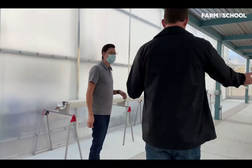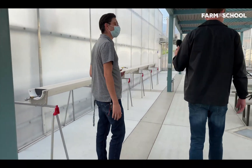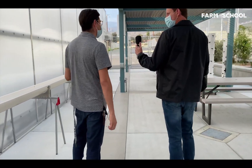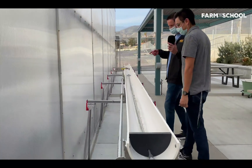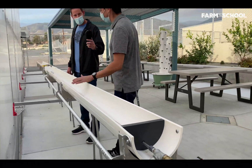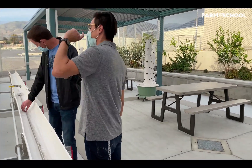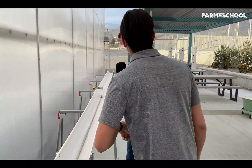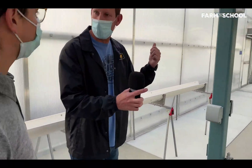Classroom B — what do we have? More outdoor seating for a teacher that wants to bring their students to do a presentation. And this looks technical — this is the pressure washer, or channel washer, that's used to clean the channels for the growing system inside the greenhouse.